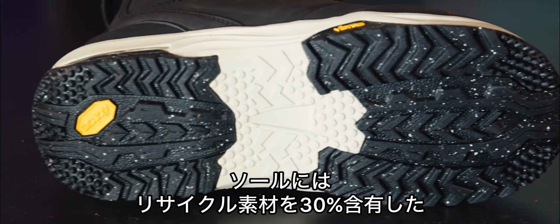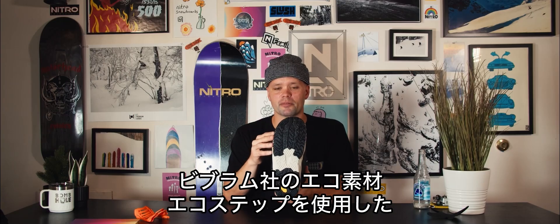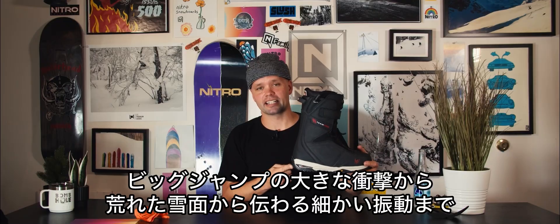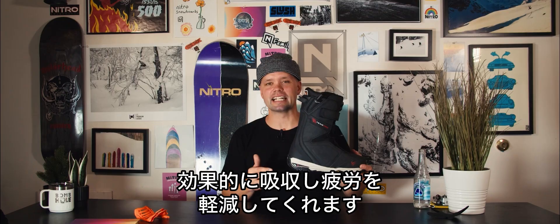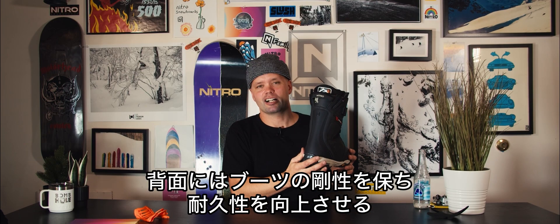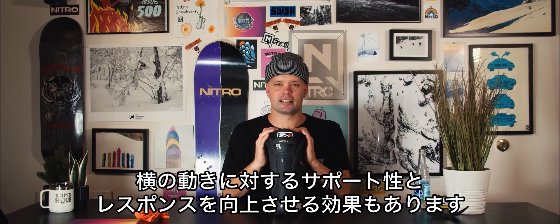It has our Vibram outsole with Eco Step Compound, which is an eco-friendly material made out of 30% recycled rubber. It has air dampening in the heel right here for extra support and cushioning in your heels for those deep landings if you go big in the park, or just for that late-in-day chatter — it's going to help reduce fatigue in your feet. It also has an armored spine here in the heel that helps the integrity and shape of the boot for added longevity and more lateral support and response.